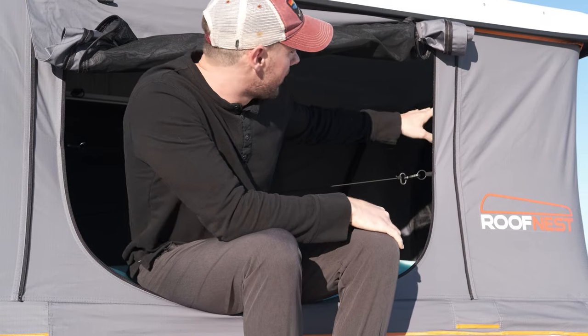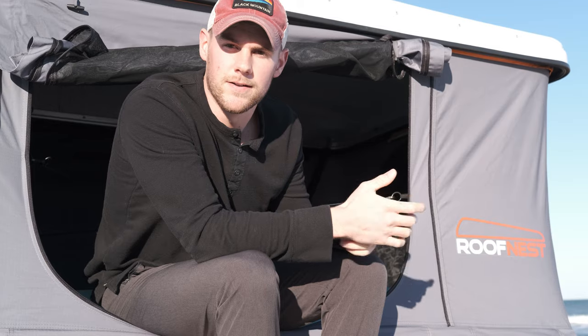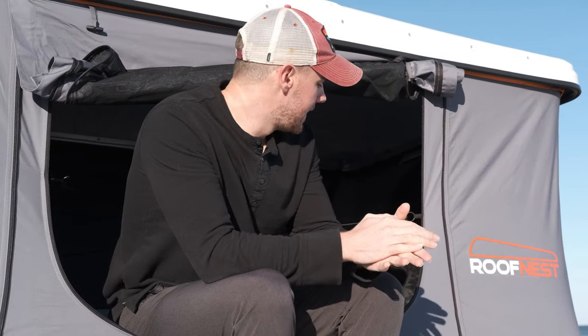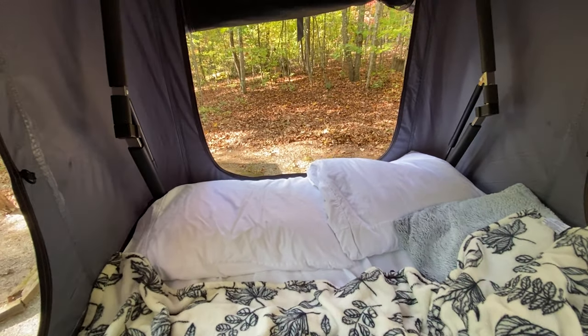It came with an LED strip light that goes across the front side of the tent with a USB cord hanging down to click it on and off. The mattress is roughly full-size — the length is a little longer than a full but the width is about the same.